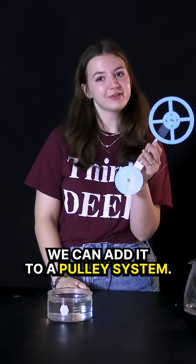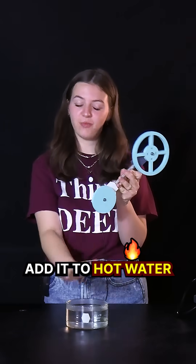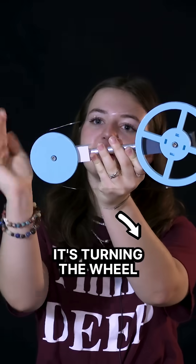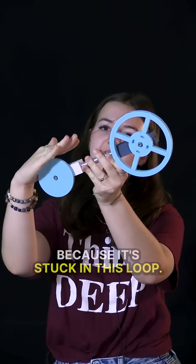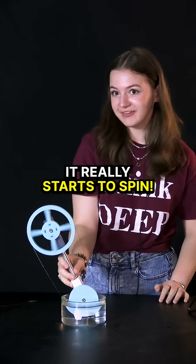With that same concept, we can add it to a pulley system. This wire has also been trained to go straight, so when we add it to hot water, it's going to try to straighten. If you can see, it's turning the wheel as it straightens because it's stuck in this loop, and when we give it a little push, it really starts to spin.